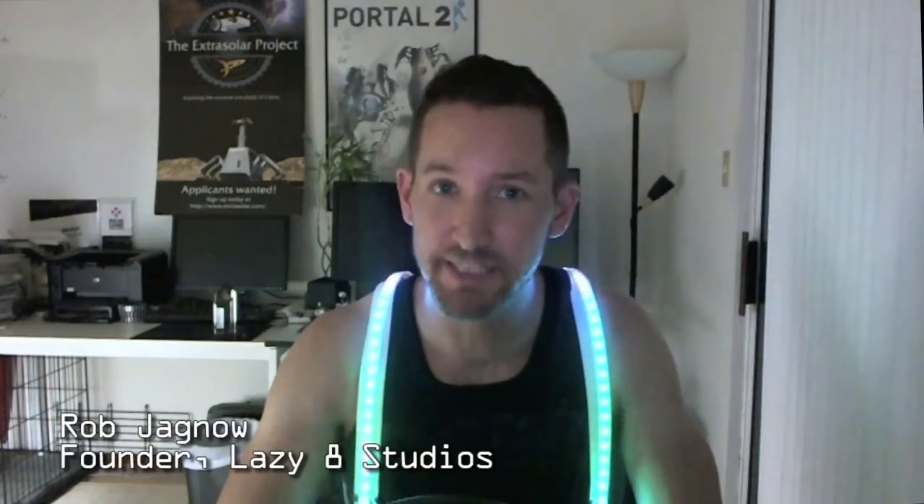Hi, I'm Rob Yagno, founder of Lazy8 Studios. As somebody who's been running my own studio for the last seven years, one of the most common questions that I get asked is, how do I get into the video game industry? And the best answer that I can give is: dabble.